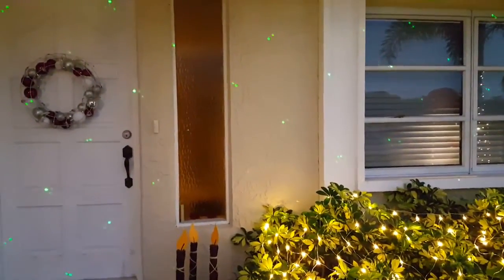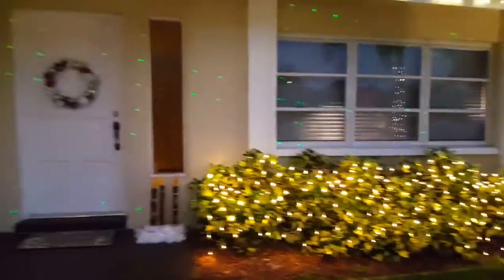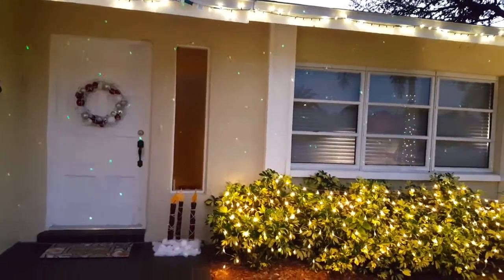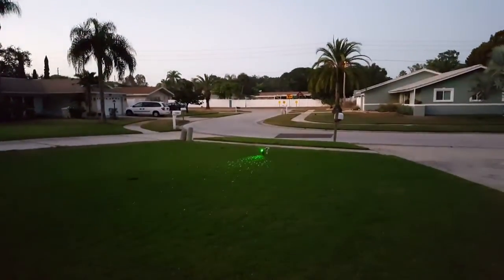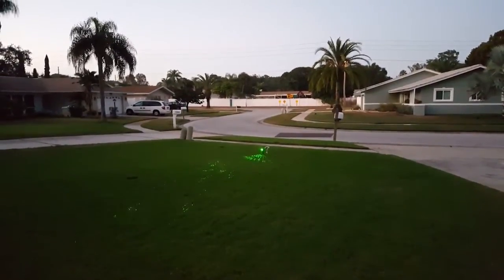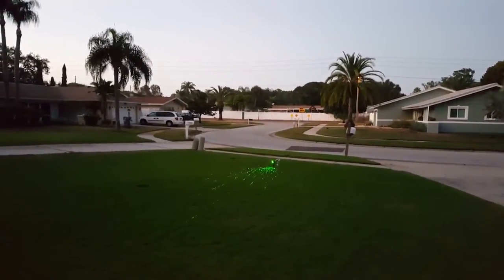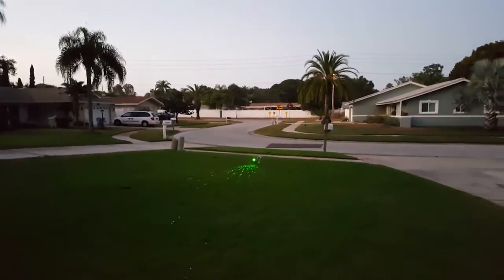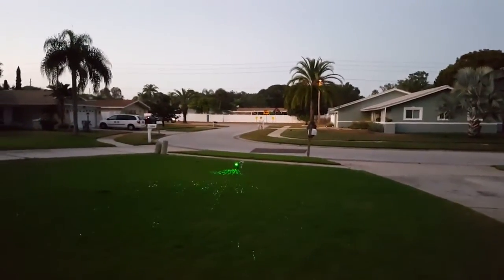Which is usually the case when you're not too close to an airport. Now you can see a little bit better how they move around. I turn back toward the laser — you can see that sometimes it hits the camera for a very short time.